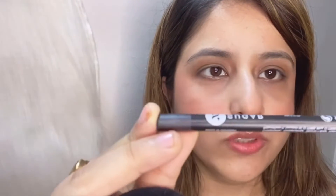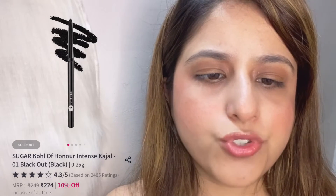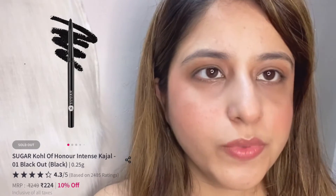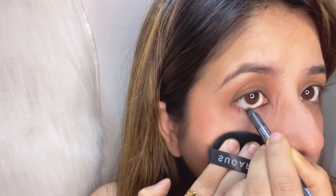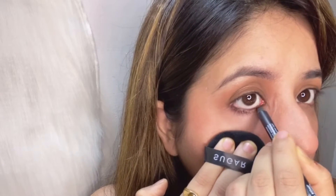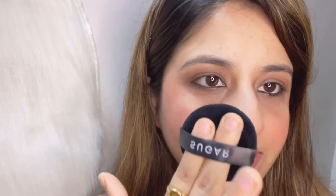The next product is the Sugar Kajal in shade 05 Black Magic, called the Stroke of Genius Heavy Duty Kajal. I've been instructed to use a puff so I don't spoil my makeup with my fingerprints. I'm going to slowly apply it on my waterline first. This kajal is richly pigmented and gives a dramatic effect — it glides on smoothly for a flawless finish and is paraben-free. I didn't feel any itchiness in my eyes after applying it, so I give it a thumbs up.